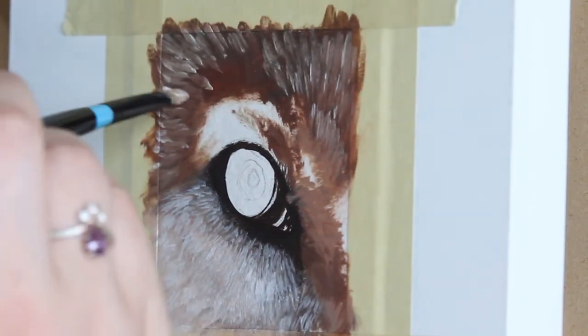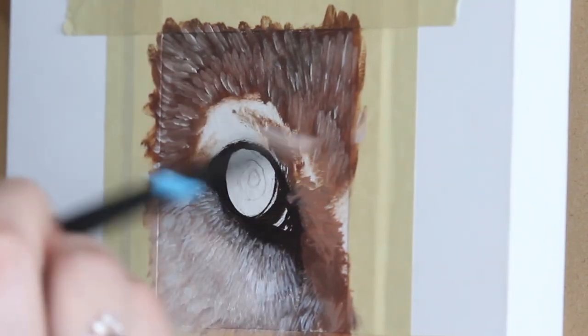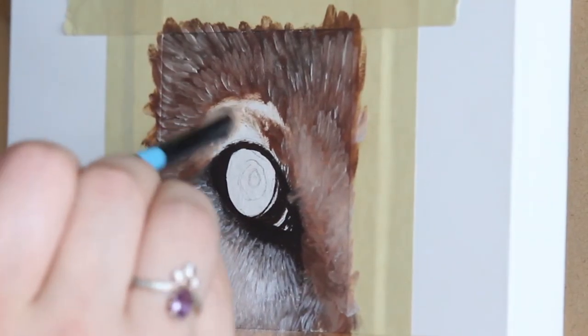Now going in with still a pretty big brush, we're going to roughly brush in some fur texture. I'm working wet-into-wet here, so the strokes look a little bit diffuse, but that's okay — we're going to give it more detail later.